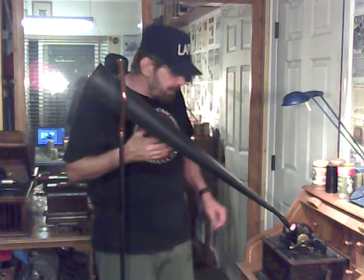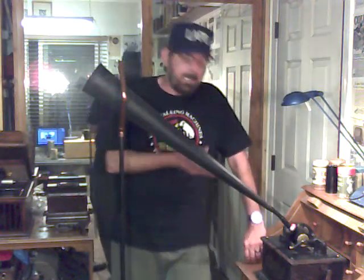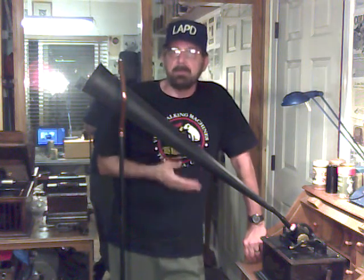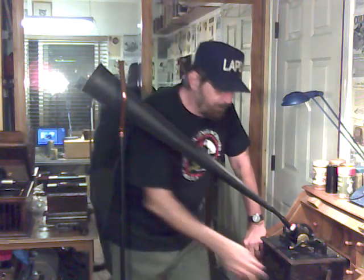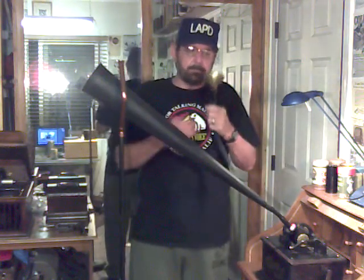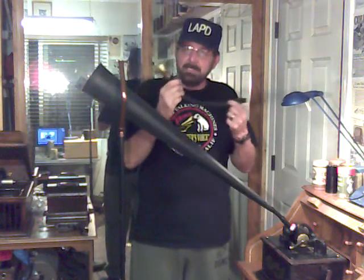I got an email asking me to do a recording with the Canaphonic voice recorder using a recording horn rather than the speaking tube. The average person does not have a speaking tube — I didn't have one either, I had to make one. Maybe I'll do a video on making speaking tubes.